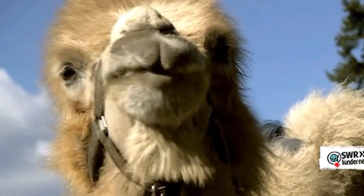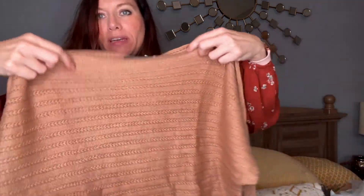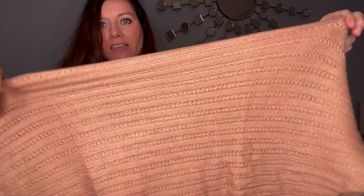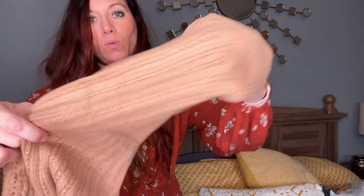The next item is one of my favorite fall colors — it's like a camel color. This is a sweater. It has a boat neck, and I love the pattern on it. Pretty basic, with sleeves that are tighter around the wrist. It is a longer sweater as well. I love that color — pretty simple, but it's soft and I know I'm going to love it for the fall season.